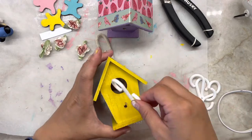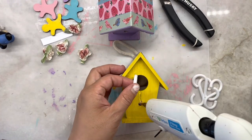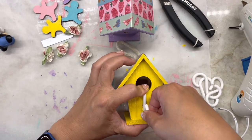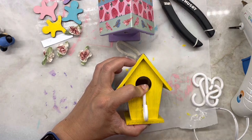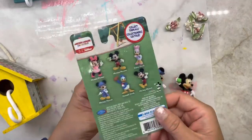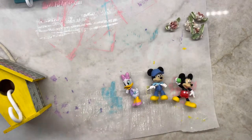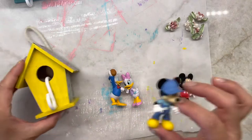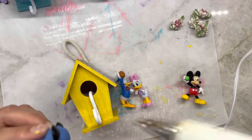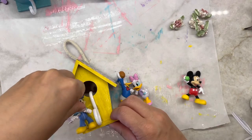Now for the front, I use an S-hook for each house to be able to hang things onto them — I just hot glued them down. To decorate the front of the birdhouse, I used Disney characters I bought from Dollar Tree and a small ribbon flower. You should use whatever you like. I was thinking of using a Gingerbread Man as well, but decided on these Disney characters instead.